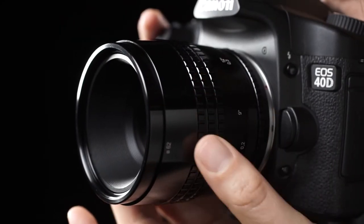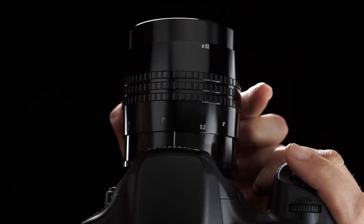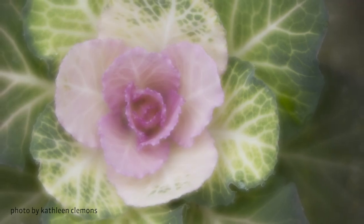To create macro images, continue rotating the Focus Ring clockwise and use the Distance Scale to assist you in finding focus. Let go of expectations and be inspired by the one lens that can capture it all.